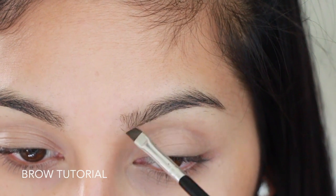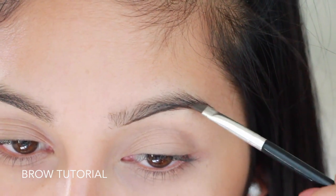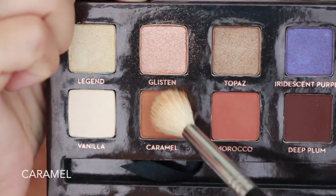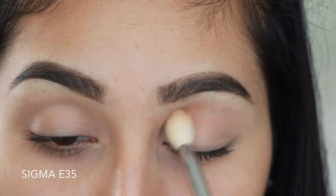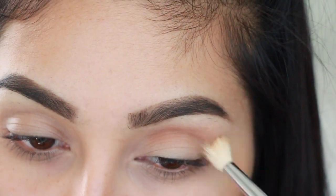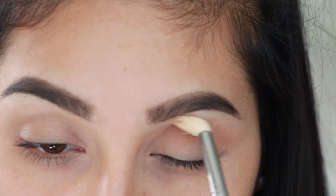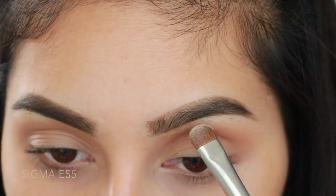My brow tutorial will be in the description box along with my other tutorials, product list, and everything, so make sure to check that out. Now moving on to our Amrezy palette — I'm going to grab the first shade called Caramel and blend it into my crease, all the way from inner corner to outer corner, using windshield wiper motions and little circular motions for a precise blend.